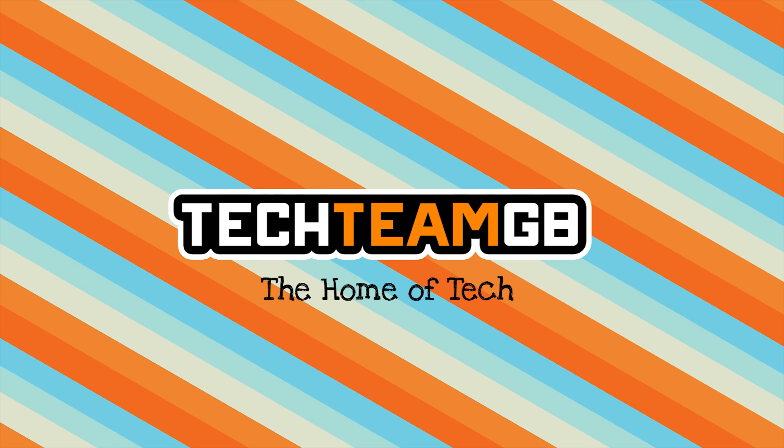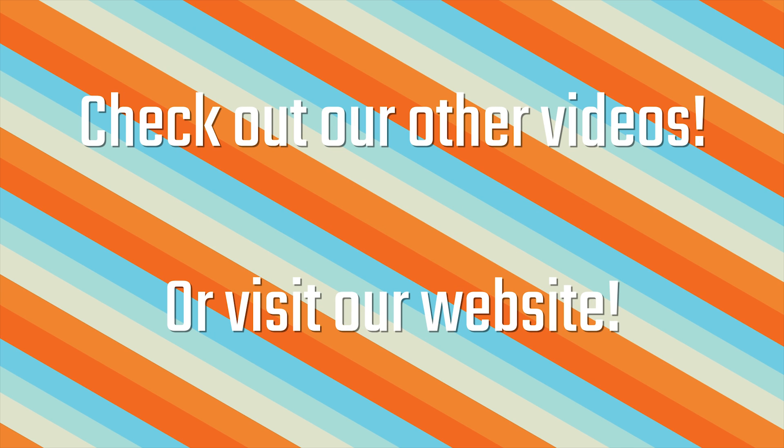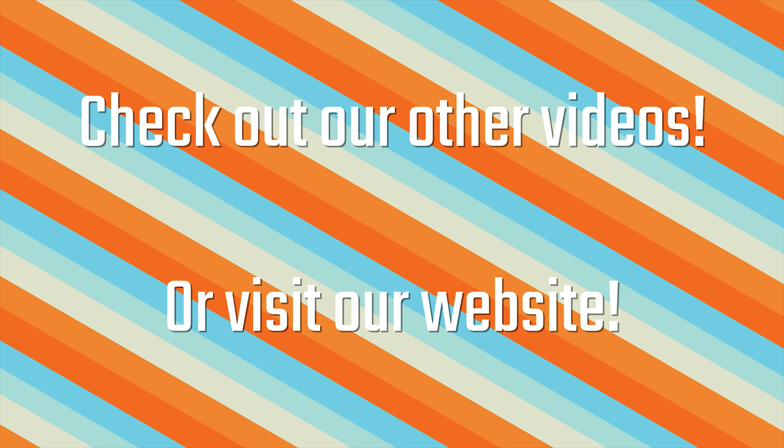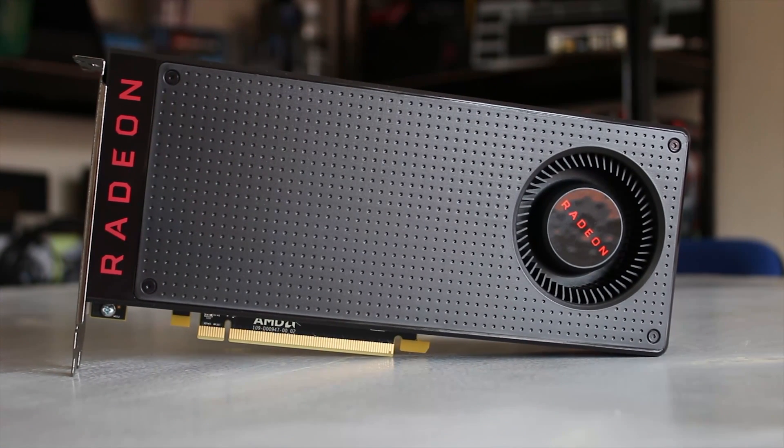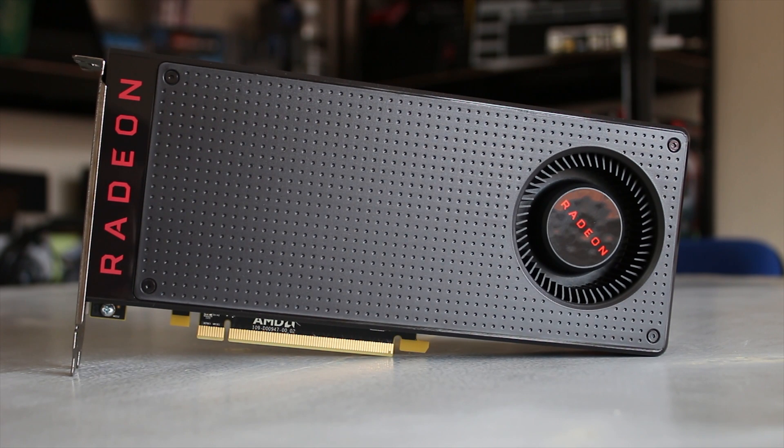Check out techteamgb.co.uk for more awesome news, reviews and other stuff, including more information on this product and many more. So because this card came straight from AMD, this is obviously a reference model and things may be slightly different depending on which add-in board partner card you get. But nonetheless, let's talk about the specs.